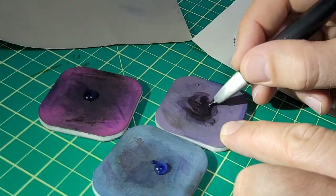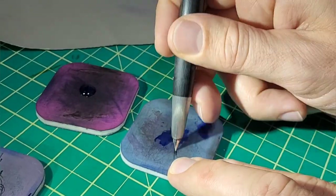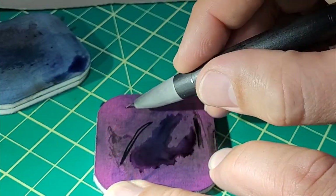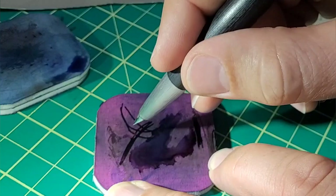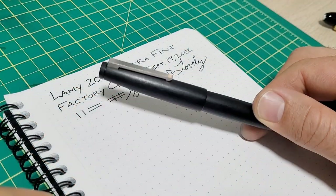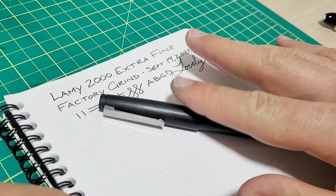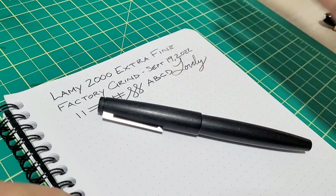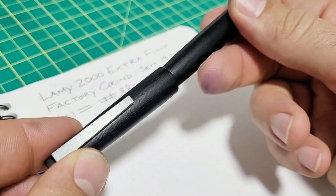I'm pretty happy now. I've got my micro mesh pads — 6000, then 8000, then 12000 — just to smooth it out. I know my general shape now because I've done this a few times and know what suits my handwriting. To finish it off, there's a little burr between the two tines, so I do this X-stroke which gets rid of that sharp crisp edge you can miss. Now I'll check how we're doing. I hope this video helped you follow along — don't do this if you don't think you should, and if you want to learn, start on a cheap pen, get some inexpensive Jinhao pens or a batch of nibs and practice. To be honest, I probably shouldn't even be doing this — but I am.